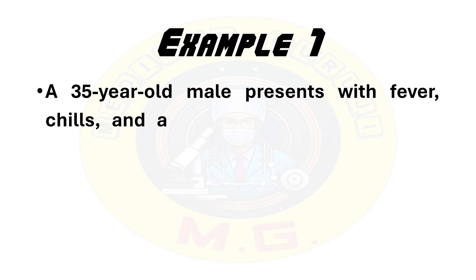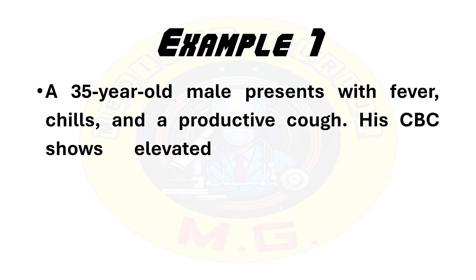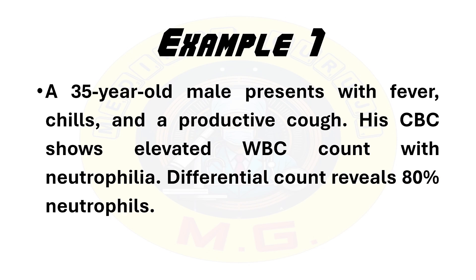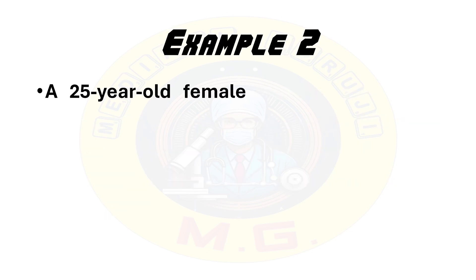First example: a 35-year-old male presents with fever, chills, and a productive cough. His CBC shows an elevated white blood cell count with neutrophilia. Differential count reveals 80% neutrophils. The signs of infection in the history along with raised neutrophil counts suggest this could be a bacterial infection like pneumonia, because the patient is having a productive cough. In treatment, antibiotics can be prescribed after culture.